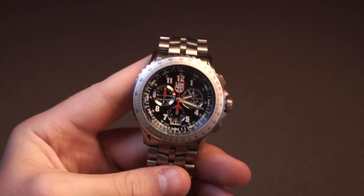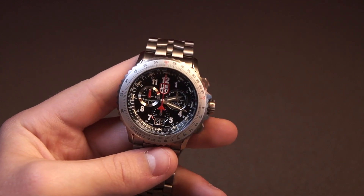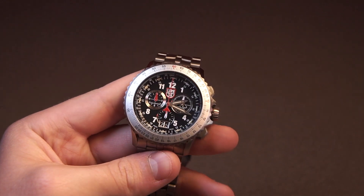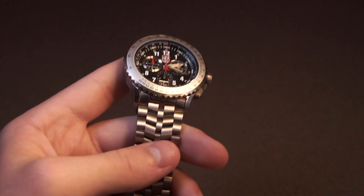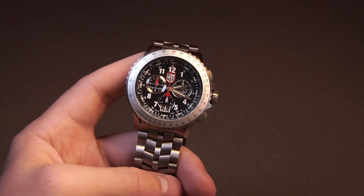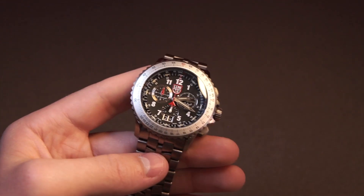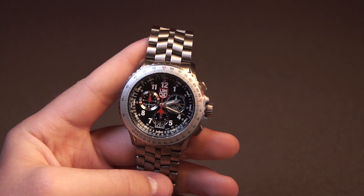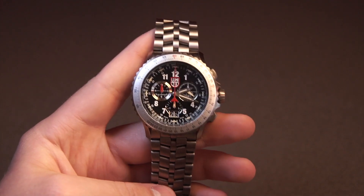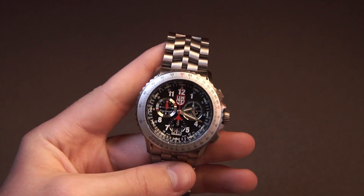Overall, as a quartz chronograph around this price point, it is for sure one of your best options. You get the chronograph function and it feels very high quality. Be sure to check this watch out if you're looking for a watch in that price range — I'll leave a link in the description. And at the end here, I'd just like to give a quick thank you to Duke, who lent us this piece to review — it's one in his personal collection. Thank you for watching this video — remember to like, subscribe, and share.